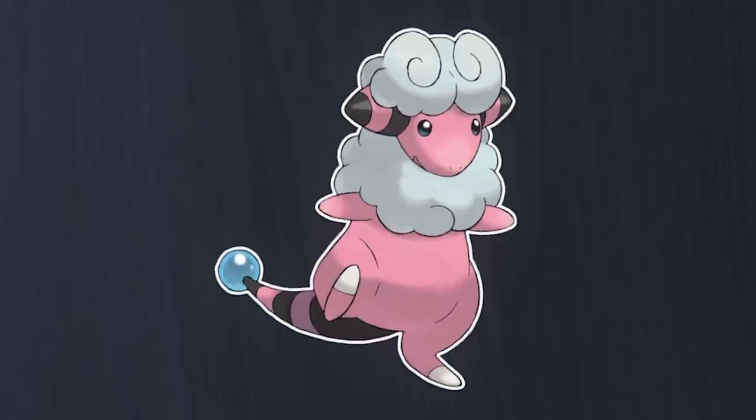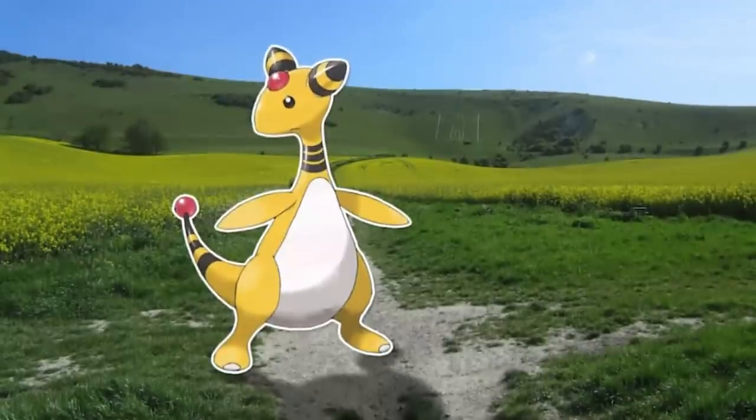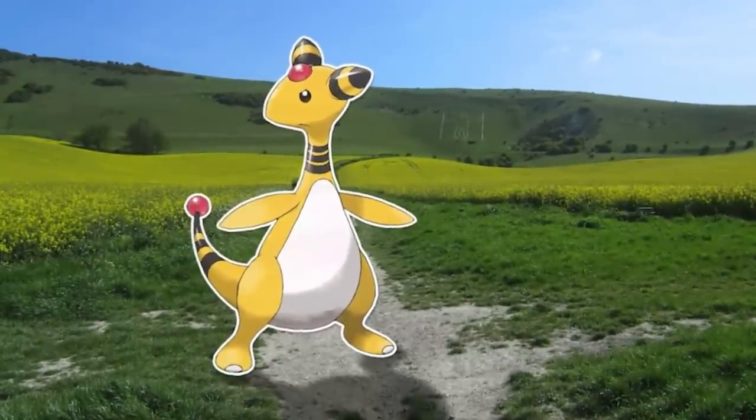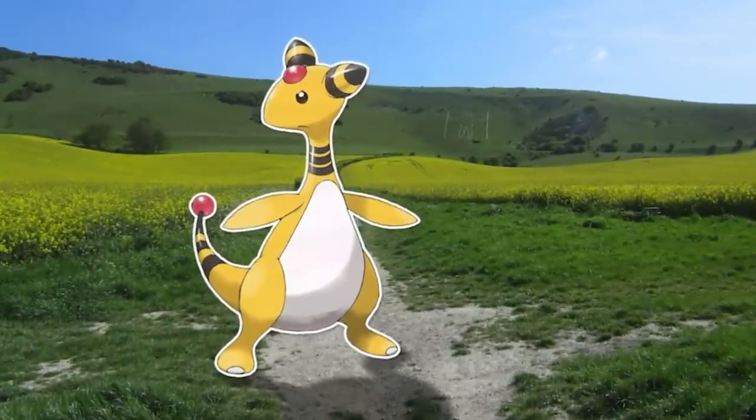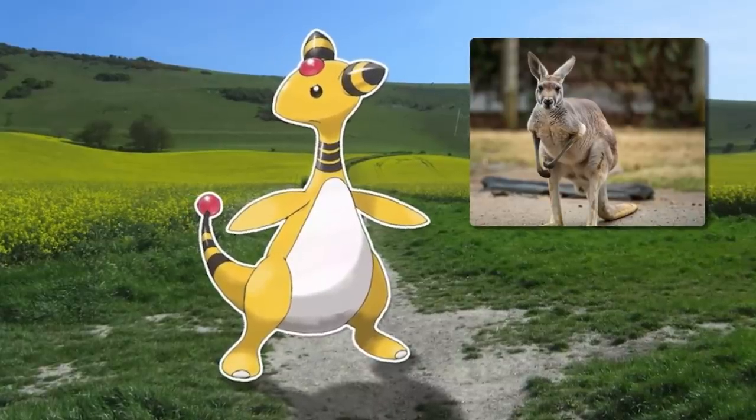Just like Mareep, Flaffy's tail bulb also glows, although much brighter as there's more power to it. And finally, we get to the fully sheared sheep, Ampharos — this rubbery noodle sheep that I always thought was a weird kangaroo thing as a kid has no wool whatsoever.